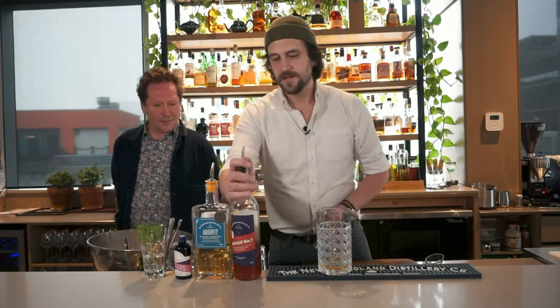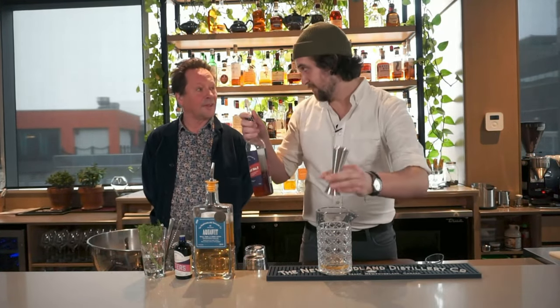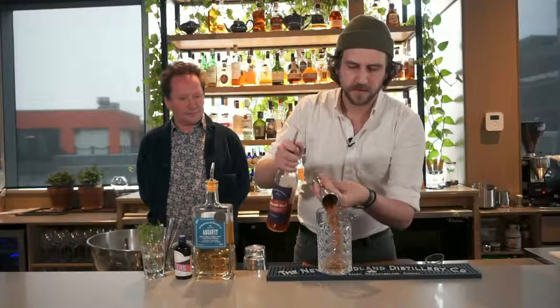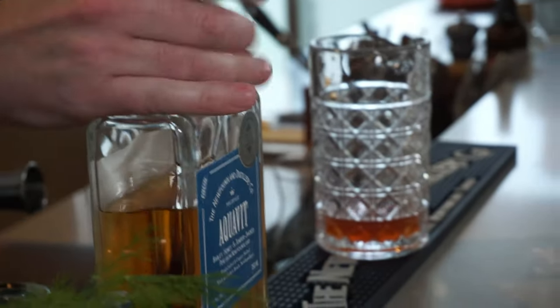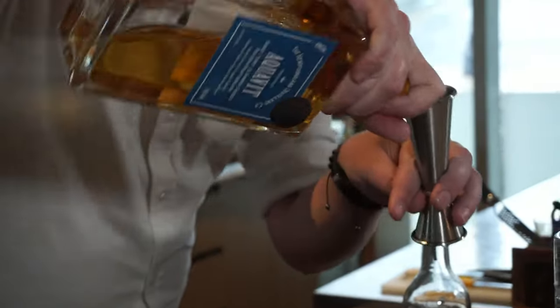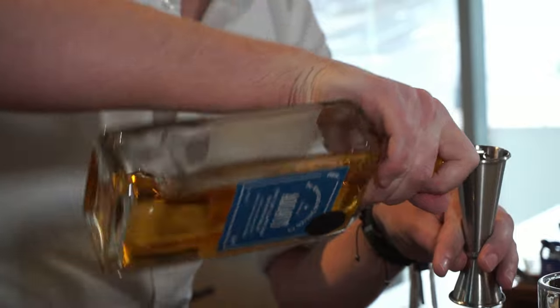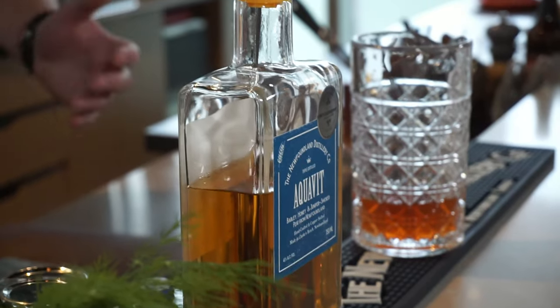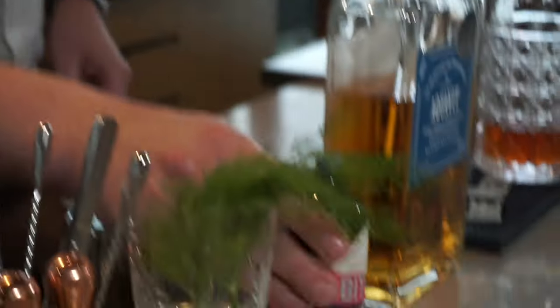We're going to do one ounce of that, and an ounce and a half of our collaboration — the Aperitif Number One — which provides a bit of a bittersweet note. The main component is going to be the aquavit. A lot of aquavits often have dill, so it brings that in as well, though here you're getting mostly honey and barrel-aged notes. An ounce and a half of this as well, and two dashes of the sweet gale and rose bitters.